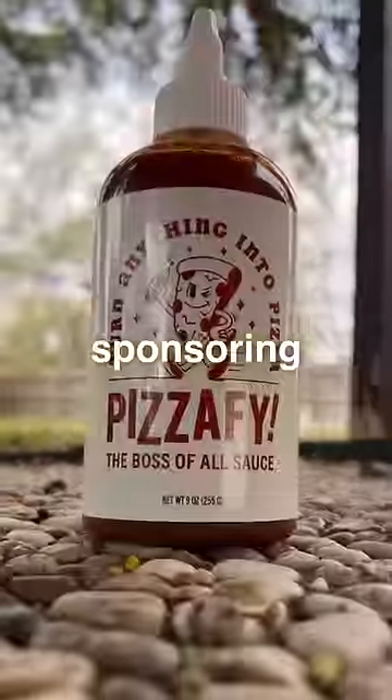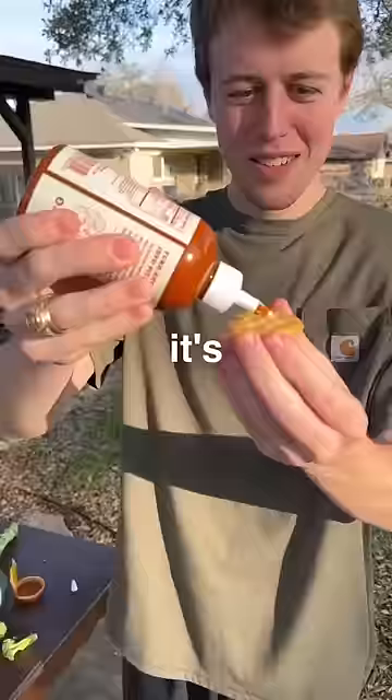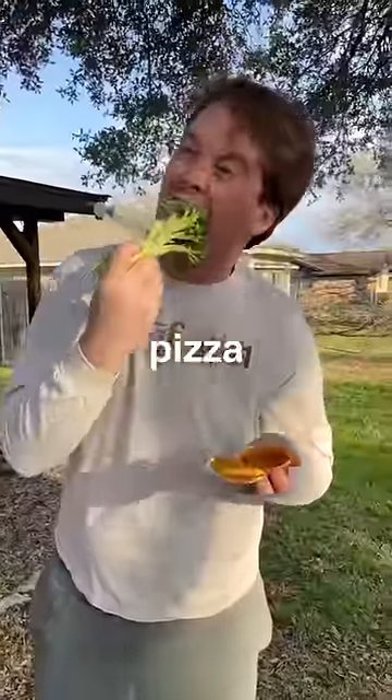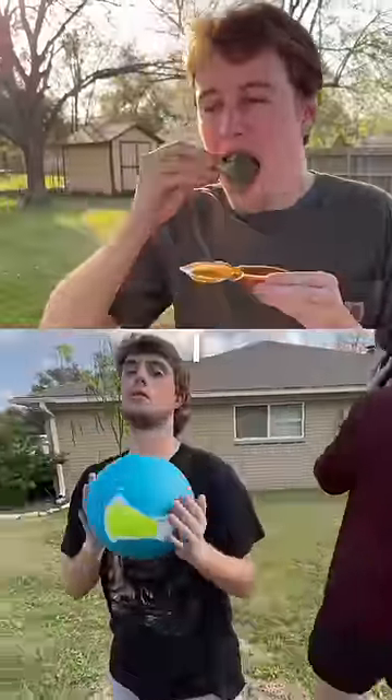Big thanks to Pizzafy for sponsoring this video. This sauce can legitimately make anything taste like pizza. It's super great on crackers and wings, but we even tried it on broccoli, and it honestly tastes like pizza. If you have any trouble getting down your veggies like me, I highly recommend it.